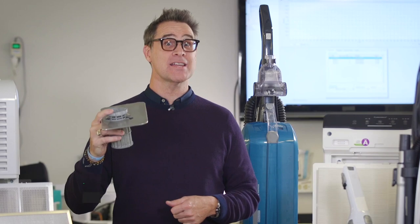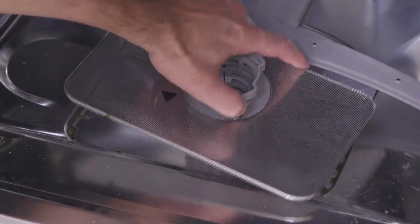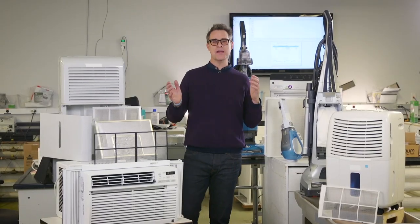Do you recognize this? If you don't, you might have a funky smell coming from the dishwasher. That's because this is a filter that captures food scraps that come off the dishes. We have so many machines that help us out around the house.